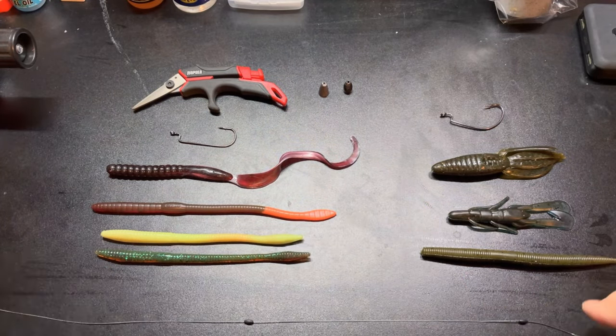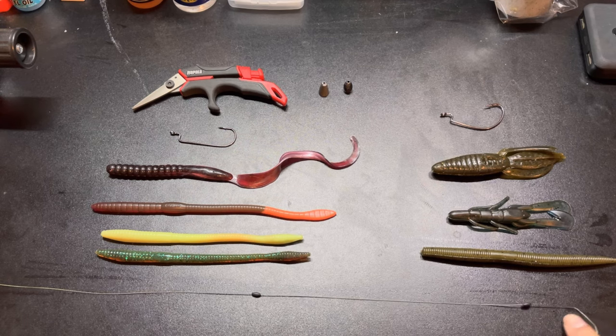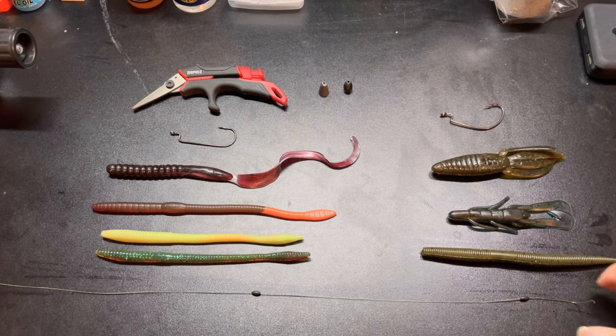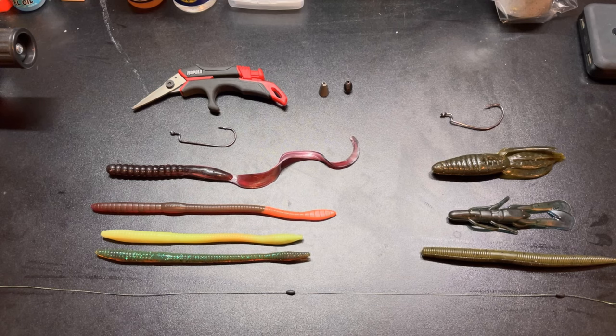For line selection — if I'm power fishing, meaning I'm hitting the thickest cover I see on the water, whether it be a beaver dam or a laydown, I'm always going with 30 to 50-pound braided line, preferably a darker color braid, so the fish has less sight of that line when the bait hits the water.